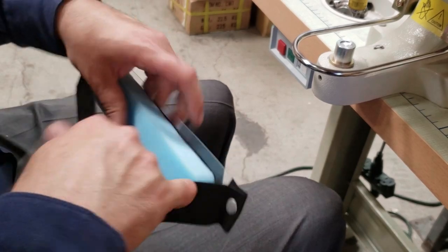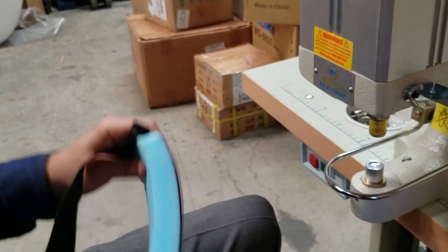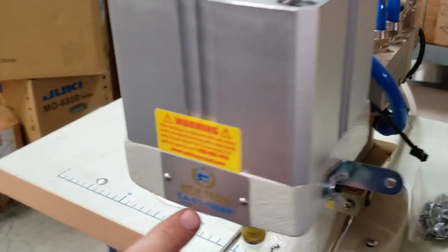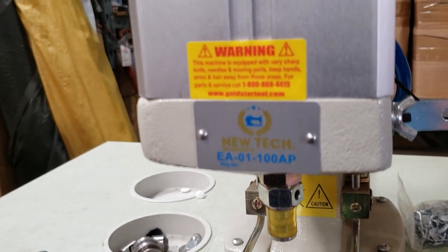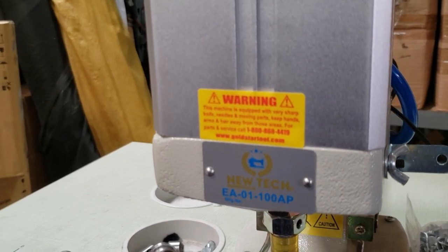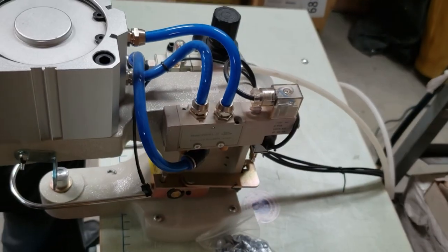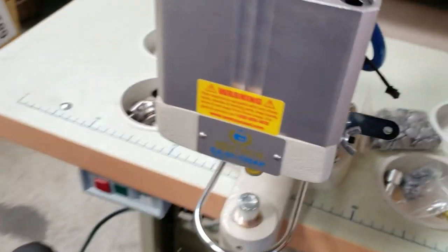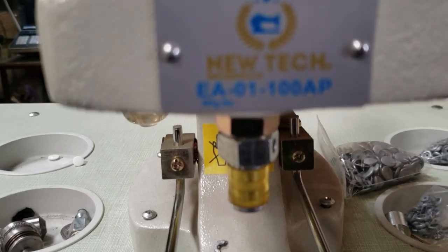And you are done. That's how — one, two, three — you could do thousands and thousands. The machine is the EA-01-100AP, it's a new tech numeric press machine. We have the elastic, we have the snap, we have all of that. Easy. Thank you for watching. David from goldstartool.com, 1-800-868-4419. Thanks!